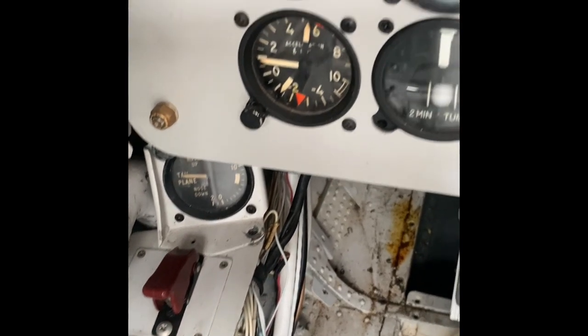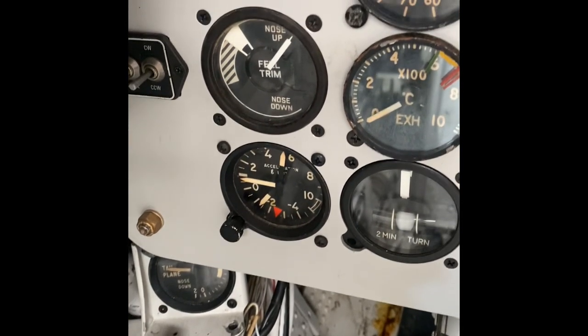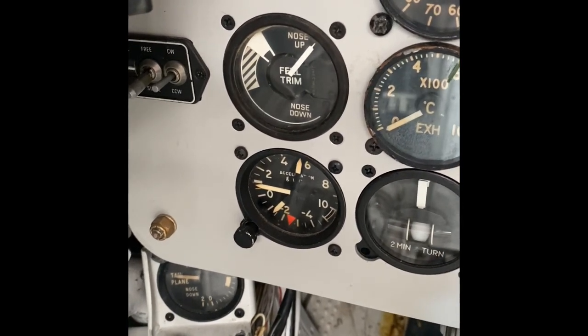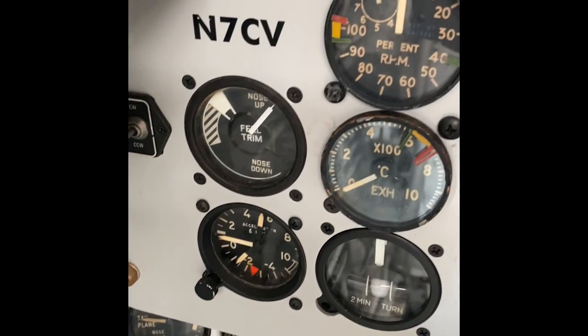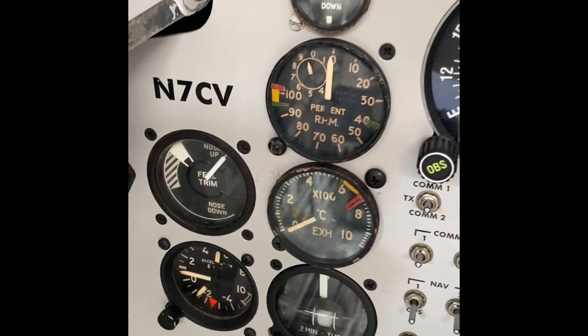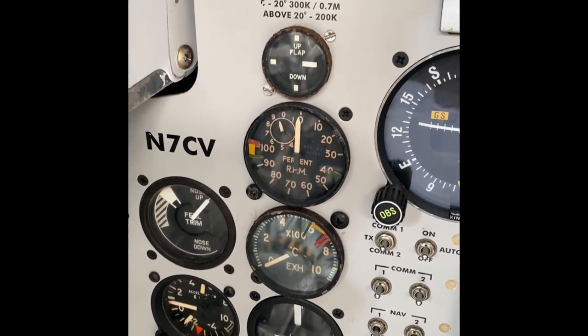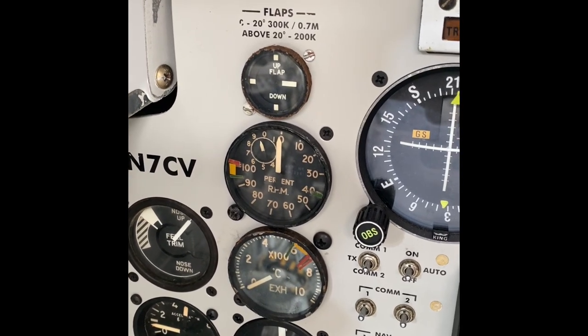Coming up past the G meter, you can see the field trim button. The two sectors on the left: there's a hatched sector which is the ideal sector, and the white solid sector is the safe sector. The idea with the field trim is you drive that white needle into the white solid sector, which gives you limited control of the aircraft via the trim.